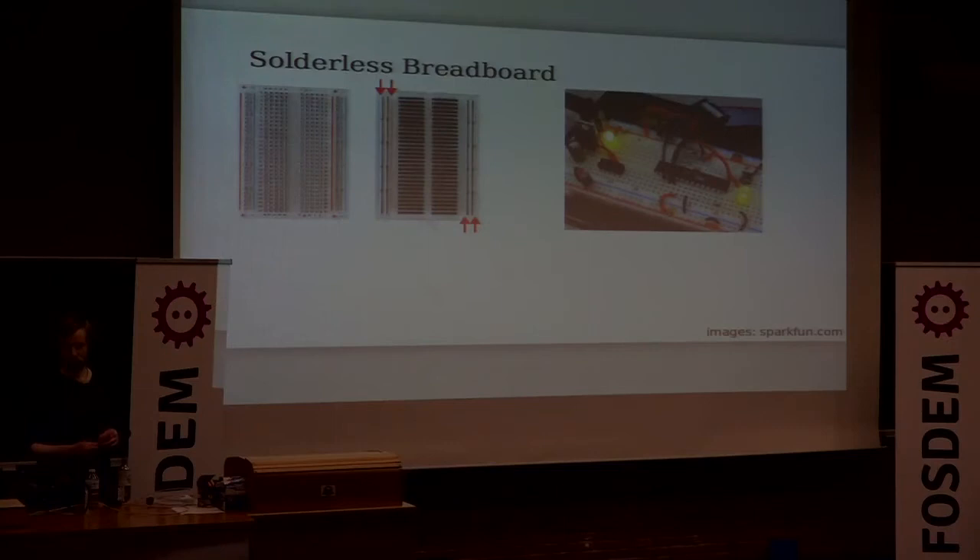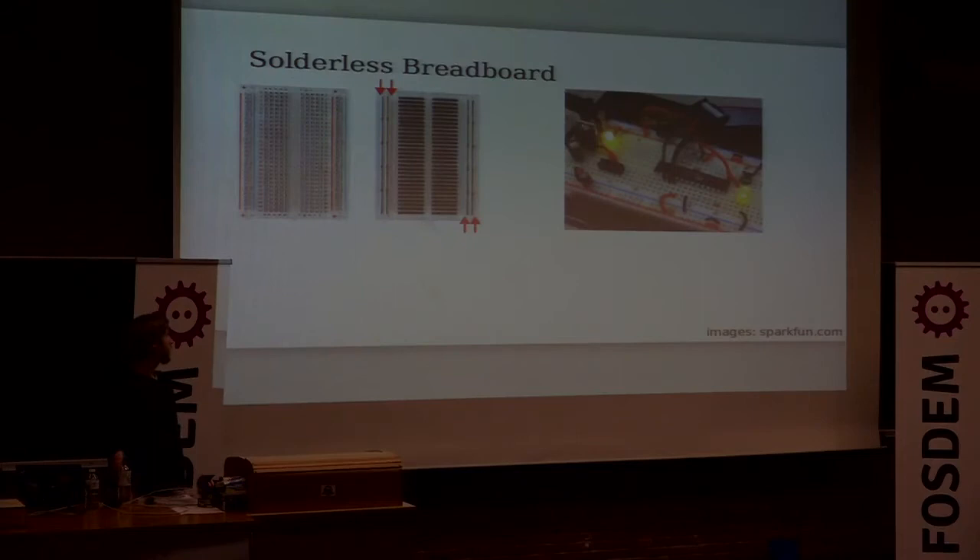Electronics is completely and utterly about making connections, and the only way to get better at it and know what the right connections are is to try it out. This is called a solderless breadboard, and with it you can just plug components in and see if it works. Maybe something will blow up, maybe not.